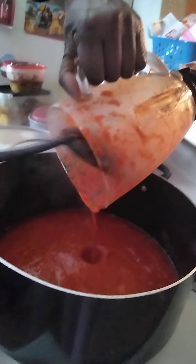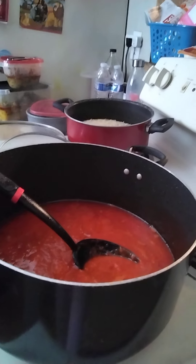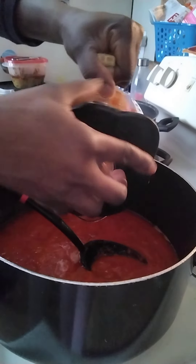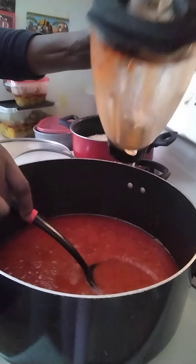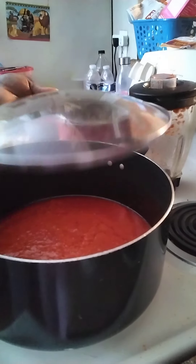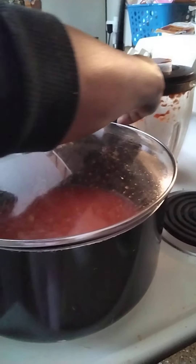Now I'm adding the blended tomato ingredients. After you add it, there's probably still going to be some left in the blender, so add a little bit of water, shake it up, and pour the rest so you don't waste any of your ingredients. Then cover it.